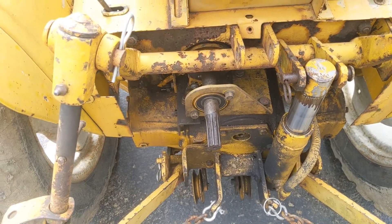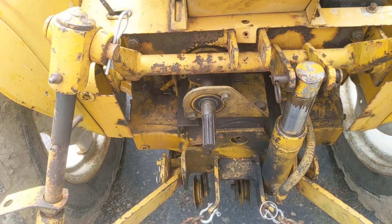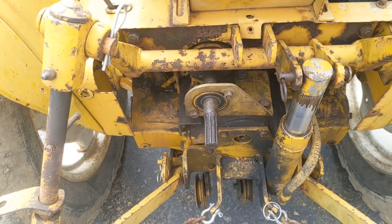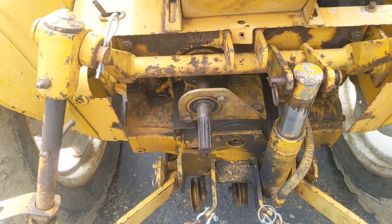Today we're going to work on the PTO of the Cub Lowboy. This particular PTO is actually a combination of two PTO parts and pieces that I put together to make one go, and it's starting to slip.